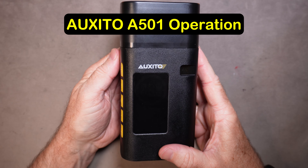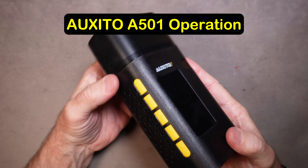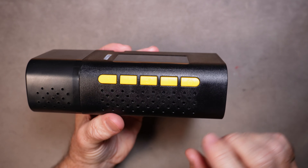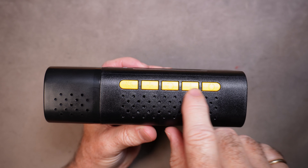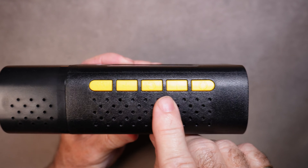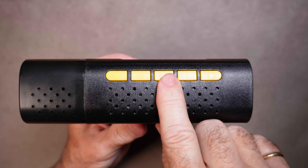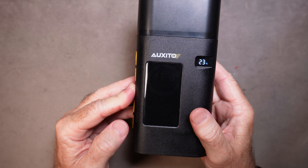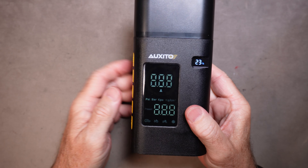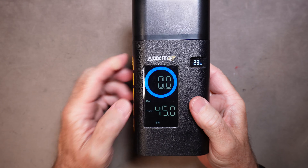Let's go into the operation of the Auxedo A501. One complaint I have is that the little icons on each of the buttons are kind of hard to see. Starting with the power button — you press and hold it until things start happening on the screen.